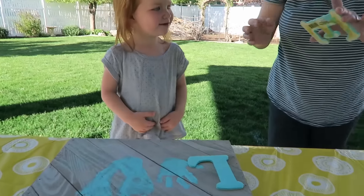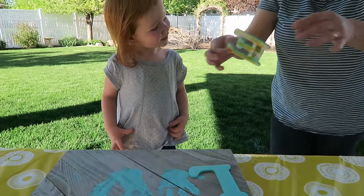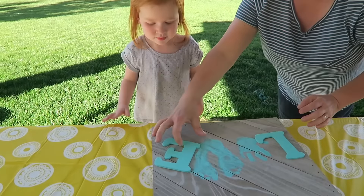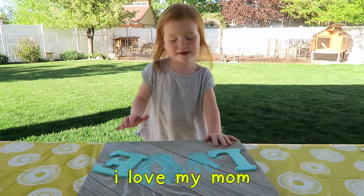Okay Adley, are you ready to put it on? Yep. Okay, we're going to push it down. I love my mom!